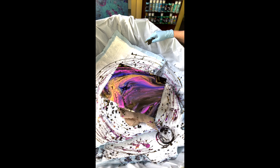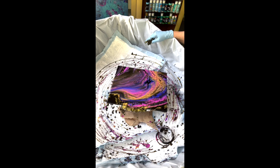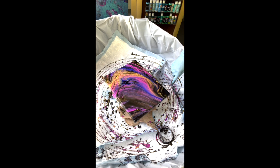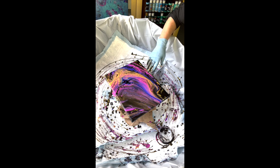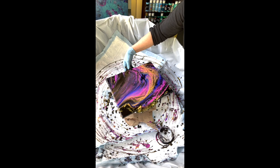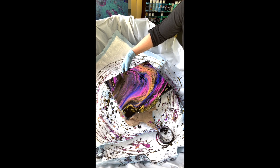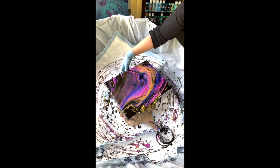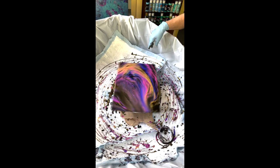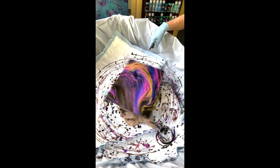I do like that. You know, I'd like to do something right here but I don't want to lose too much of this. I think I'm going to have to try it though — one more time — because I don't like those corners.